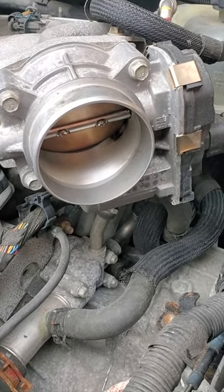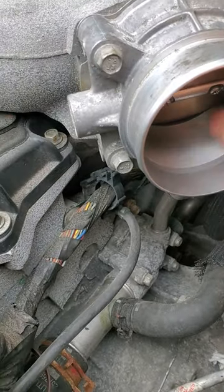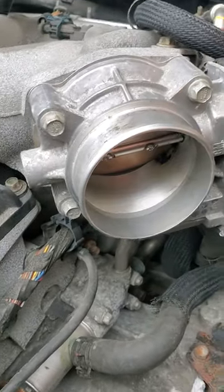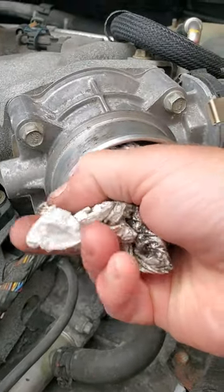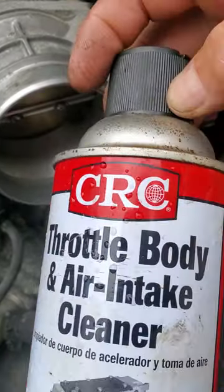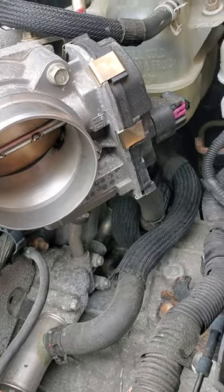We're cleaning the throttle body on this GM 3.6 liter 2008 Saturn. Right now it's pretty clean because I just went ahead and cleaned it — you can see in the thumbnail it was much more dirty. What you do is just take some paper towels or a rag, preferably a rag so the paper towel doesn't break up and fall down into the intake. You can use this CRC throttle body and intake cleaner if you want, but don't spray it directly into the throttle body — just spray it on the towel.